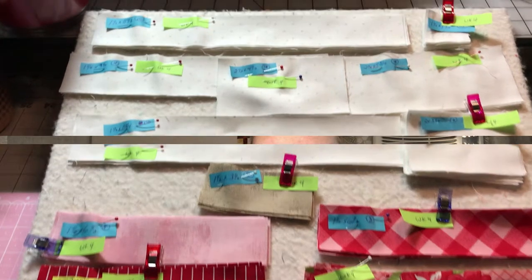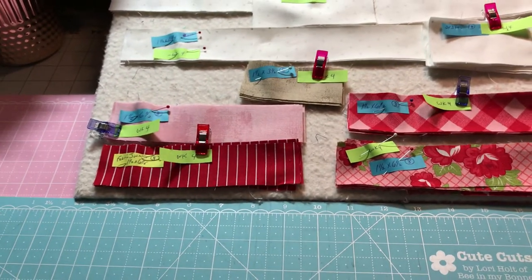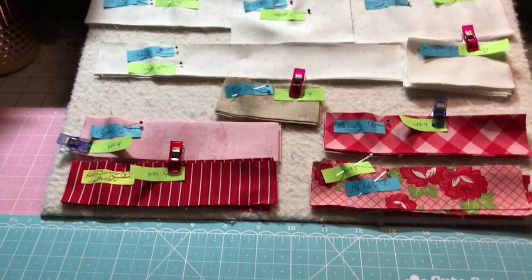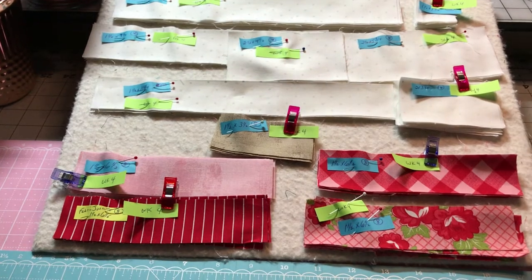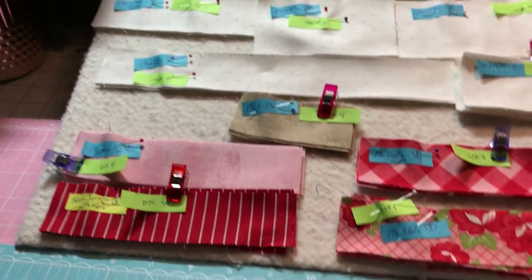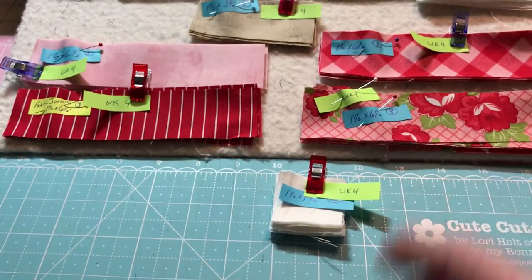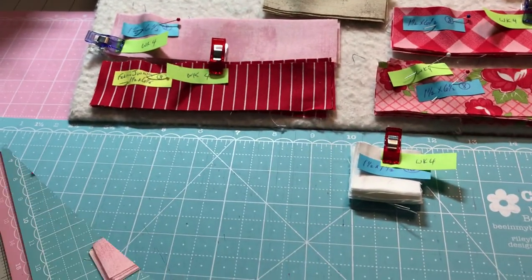I have all of it laid out here. It looks like a lot, but it's going to make four blocks. The first thing we're going to do is take our little white one-and-a-half by one-and-a-half squares — a whole bunch of them in a little stack. We're going to put these on the edges of our strips to make the popsicle.